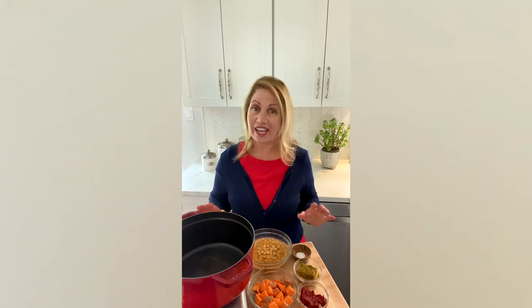You can find MSG in the spice section in just about any grocery store. Make MSG monosodium glutamate part of your kitchen.